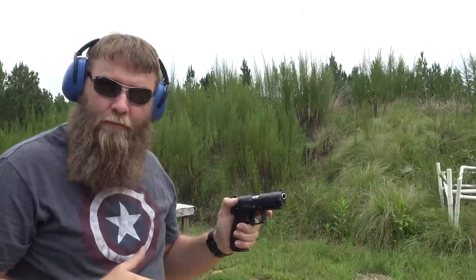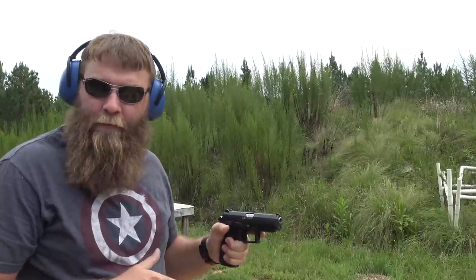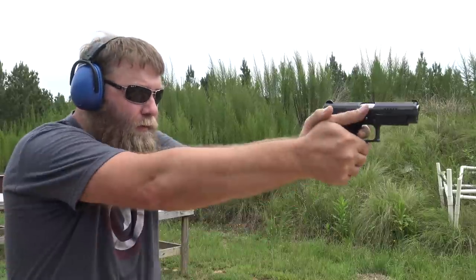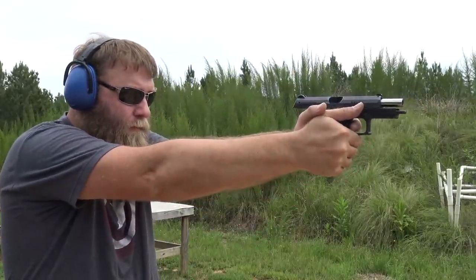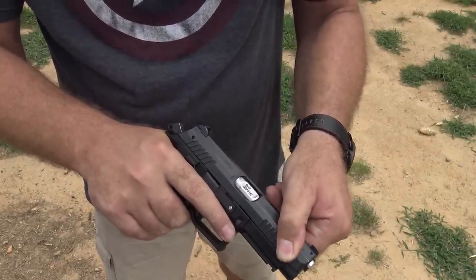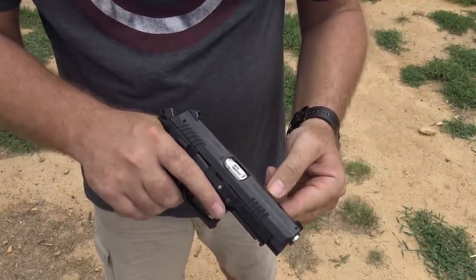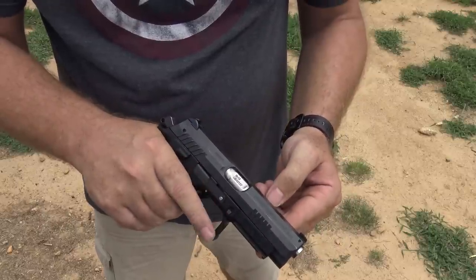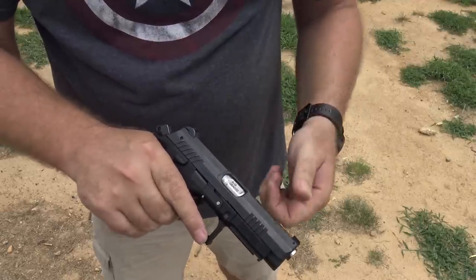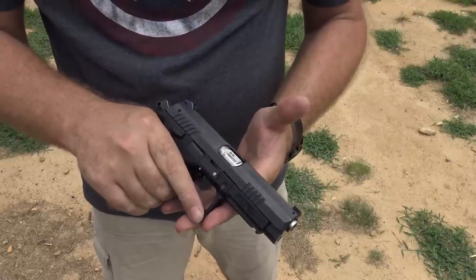It shoots really good — it just points very naturally. The recoil pulse is different; the recoil is very smooth. If you look at the barrel, notice how it rotates as you're cycling the slide. It's very similar to the Beretta PX4 Storm. I've always said the PX4 Storm is the nicest shooting ugly gun I've ever shot. This Grand Power has the same type of barrel system with a rotating lug, but it's actually a good-looking gun. Very nice to shoot.